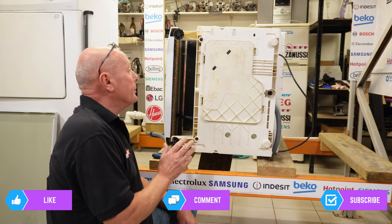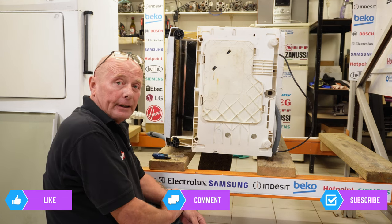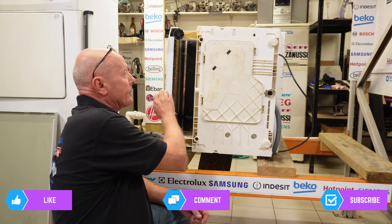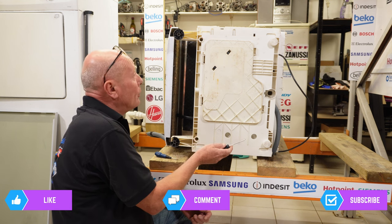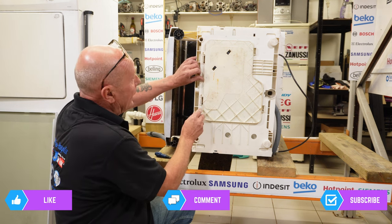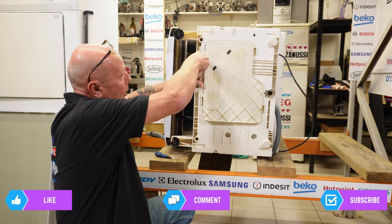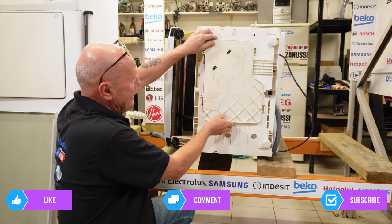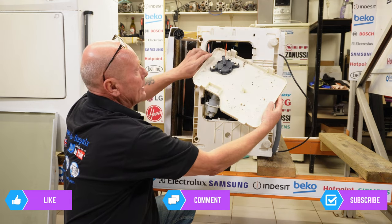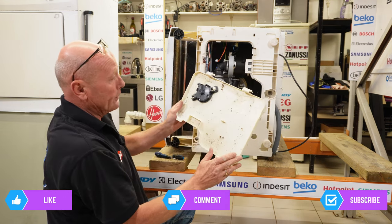I've tilted the machine over because on these dishwashers it's extremely hard to replace the motor without the access plate — I can warn you now it is a nightmare. Hotpoint, in their wisdom on a few occasions, have created an access plate at the bottom. There are two locking tabs which you need to press down while holding your thumb on it and the plate will come away. Be careful when sliding it out because there is a float switch still attached — I need to disconnect the wiring harness off this, and that also needs a clean up.